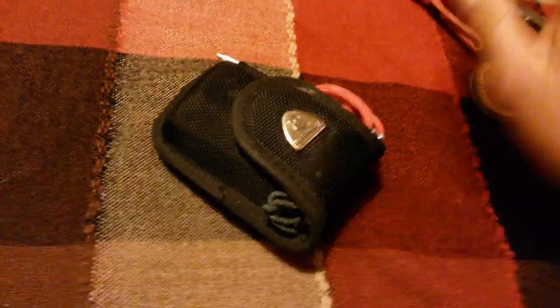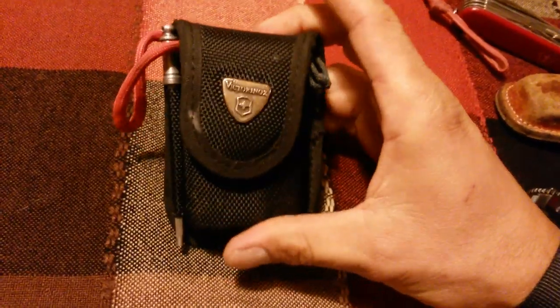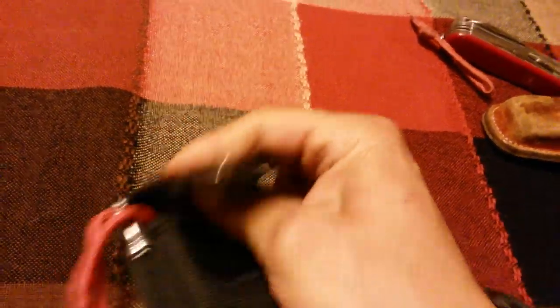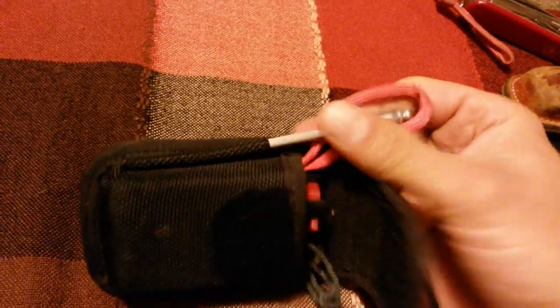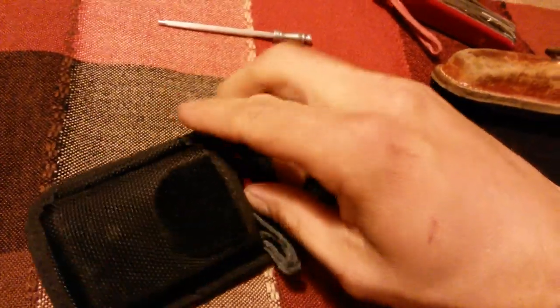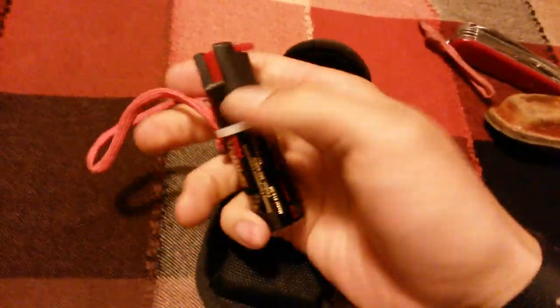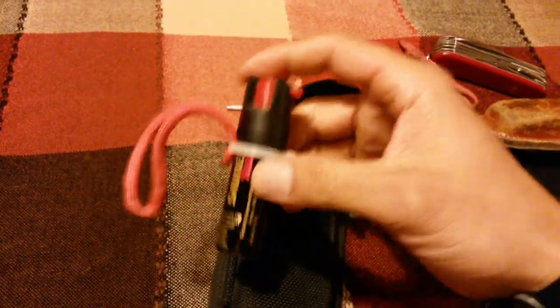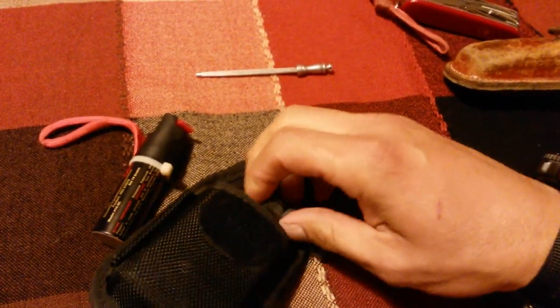But this video is going to be about my EDC — you could call it a survival pouch for urban environments. What I have in here is a sharpener. These cases come with a special sleeve for the sharpener, which I use to sharpen the knife I'm carrying. I also have this small pepper spray, which I attached a paracord lanyard to for easy access, and this size fits perfectly in the case.